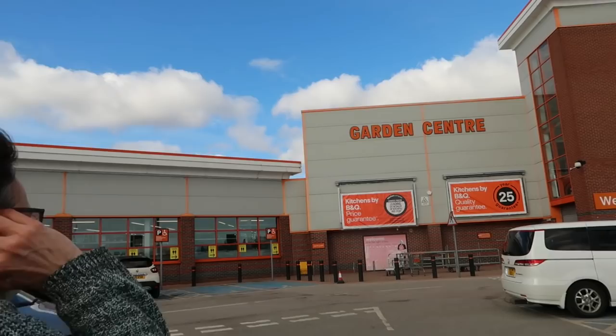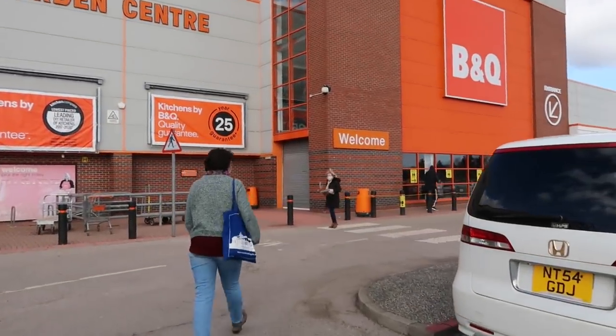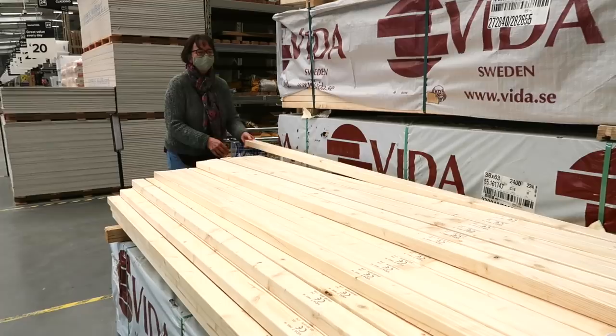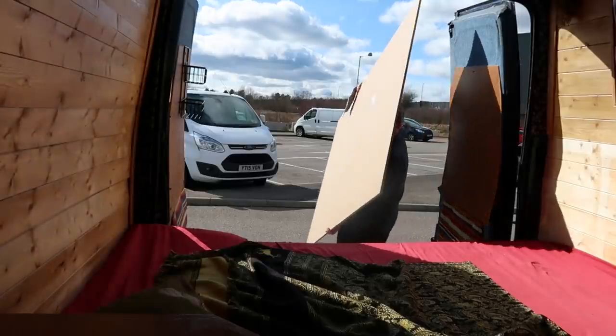Here we go, week three of the van build. Oh my god, this bed's turned into a nightmare. Try to be positive, says Darren. Okay, we are again going up to B&Q.